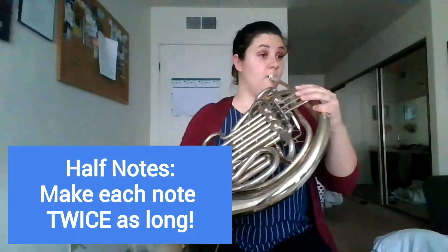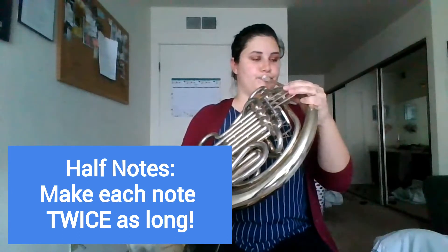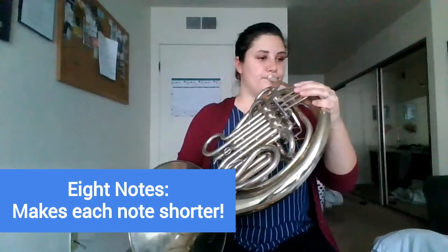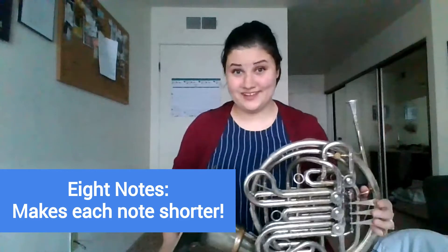Another thing we can change is how long each note is. So instead of doing quarter notes, we could do half notes — basically making each note twice as long as the ones you were playing before. Or we can make them half as long and do eighth notes, like this. Makes them kind of fast, huh?